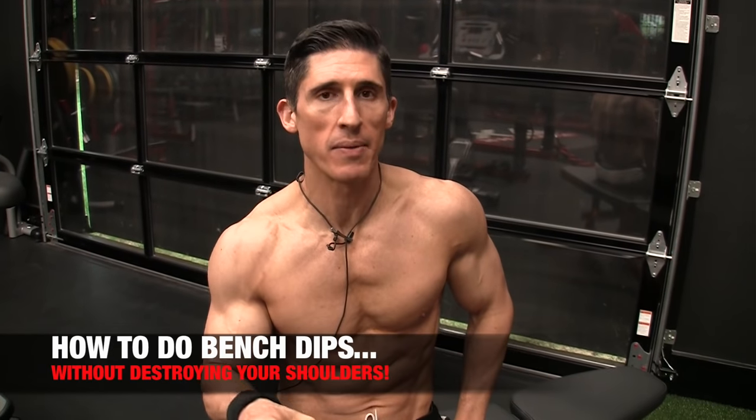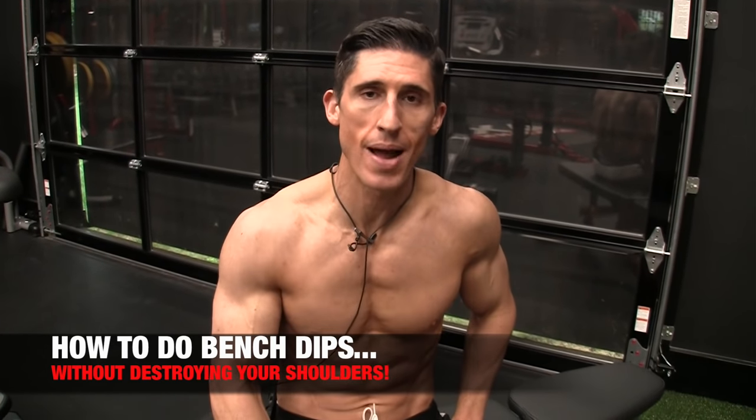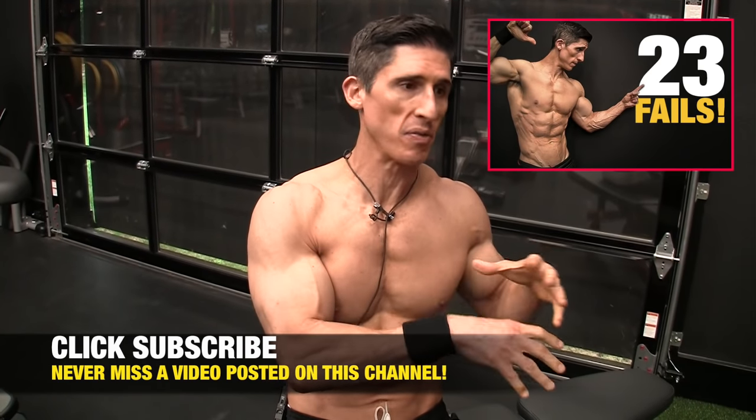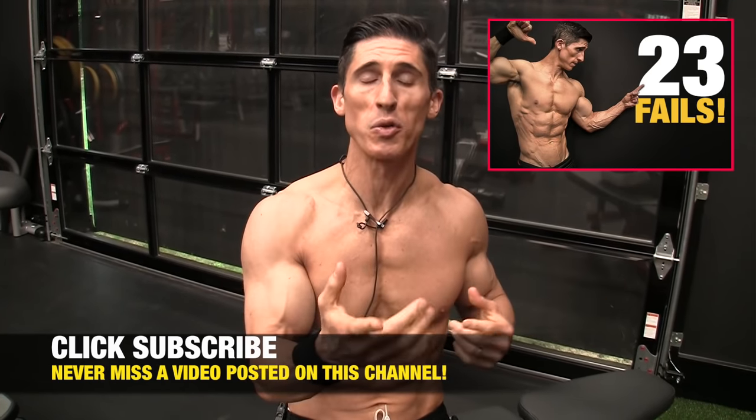What's up, guys? Jeff Cavaliere, ATHLEANX.com. Today I'm going to show you the right way to do a bench dip so that you don't shred up your shoulder in the process. I call the normal bench dip the Rotator Cuff Ripper Dip. There's a reason why — we actually put it in our Exercise Fails video. People recognize it, unfortunately, all too often.